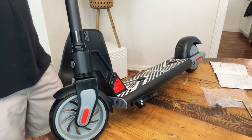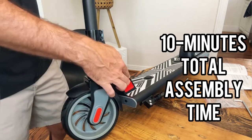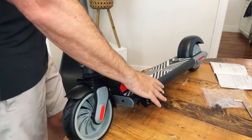There you have it — we are fully assembled. That took maybe 10 minutes, really simple. Only six bolts: two on either side and then a couple at the top. Really really simple setup.